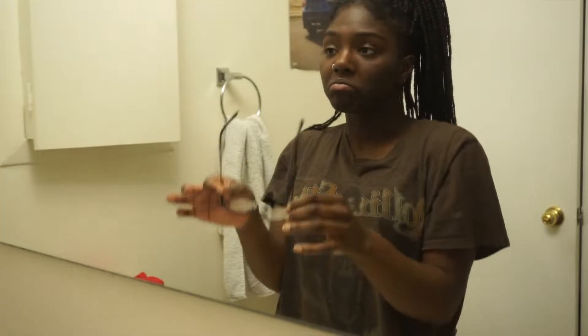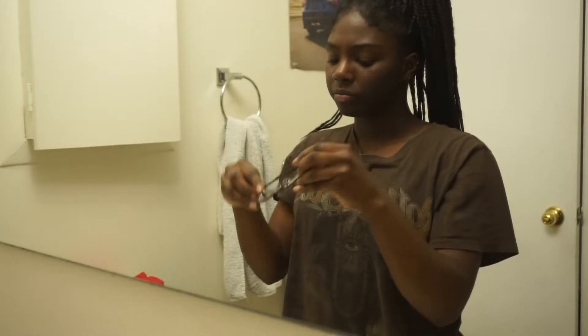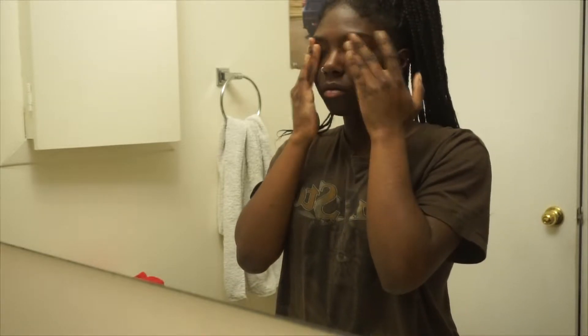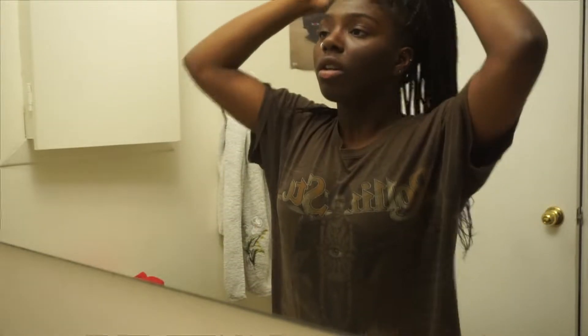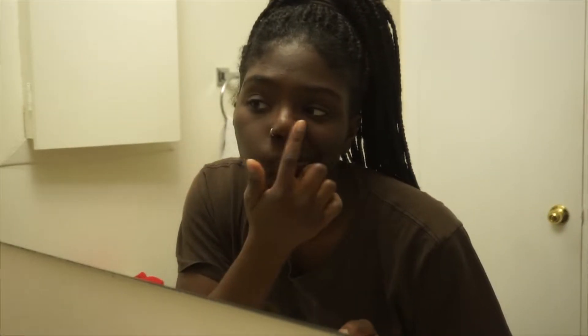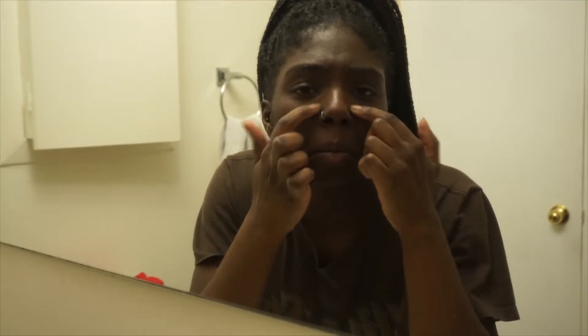Hi guys, Aunt Iga here. I'm here to bring you guys my skincare routine. I've had dry skin for approximately 2-3 years now, so this is what has been helping the past couple of months.